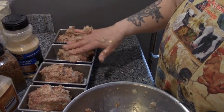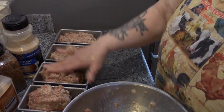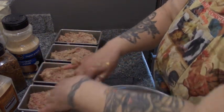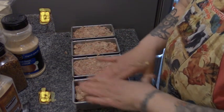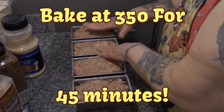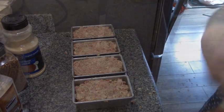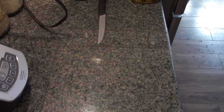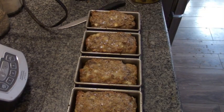I could have gotten five of these little loaves, but we're just going to make sure they're big loaves. You want to fill that pan so it's nice and square for slicing. Our timer has gone off, and there are our four meals worth of meatloaves.